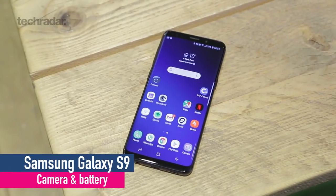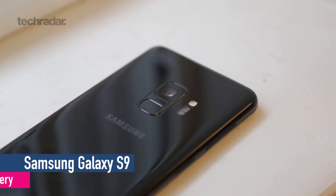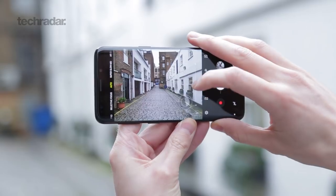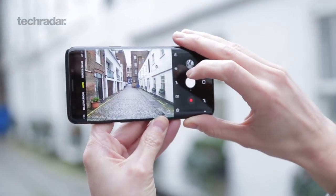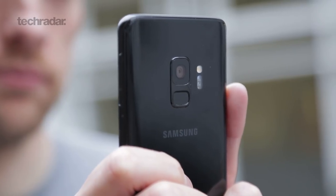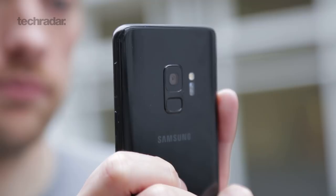The big change Samsung has brought to the Galaxy S9 is to the camera, because it has a new dual aperture sensor on the back. This means you've got an f/1.5 for incredibly good low-light photography, and an f/2.4 which means you can take brighter outdoor scenes that look that much crisper. There's actually a mechanical shutter in here which changes the size of the aperture itself, much like an iris, so you can capture scenes more easily depending on the scenario.